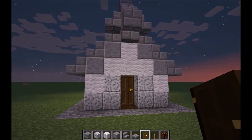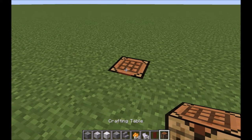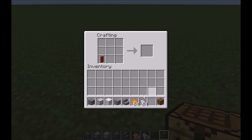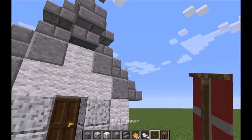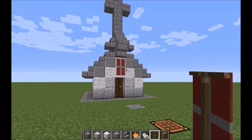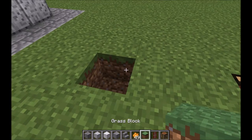The last thing we're going to do is make a banner. The way I decided to make the banner is to try to make a cross shape. You could make any kind of banner you wanted, but I decided to start with a red banner — just put it in the bottom left corner. Then use orange dye to make a cross, or whatever color you want. Then I did a light gray dye cross on top of that. Just place your banner right there, and voila, you're done. I added bushes to the sides and other plants, but you could add anything you want.